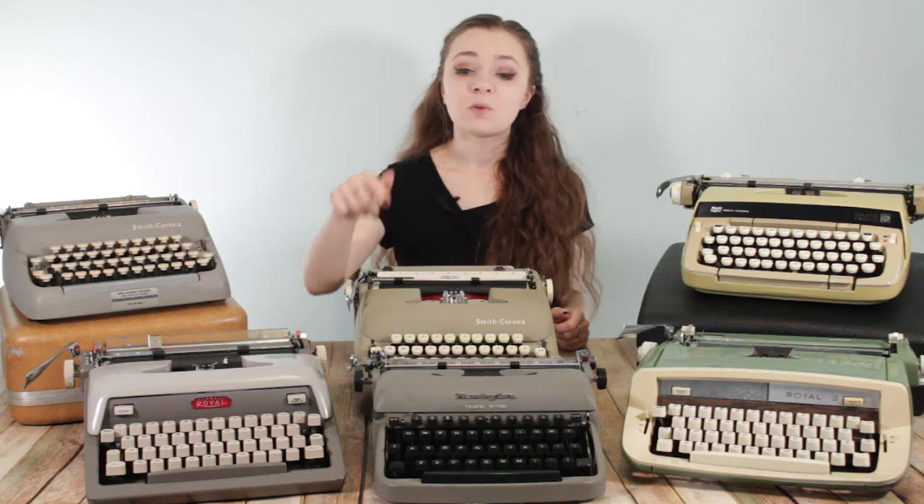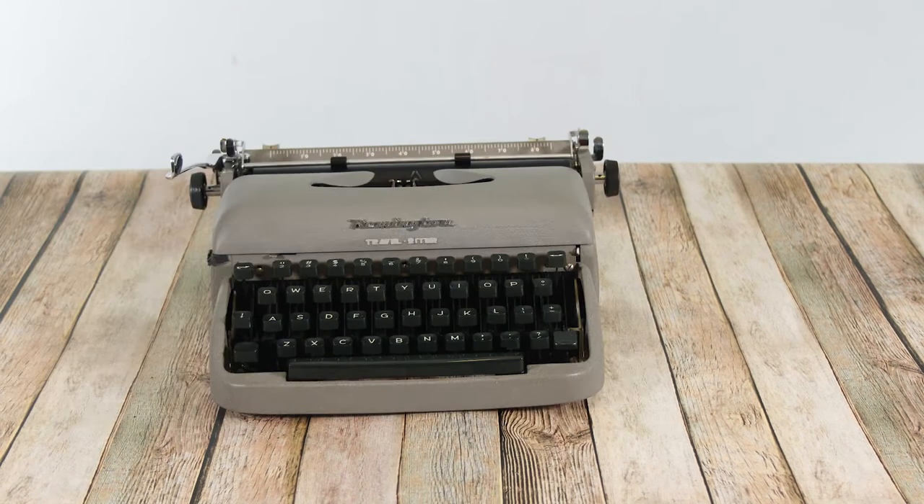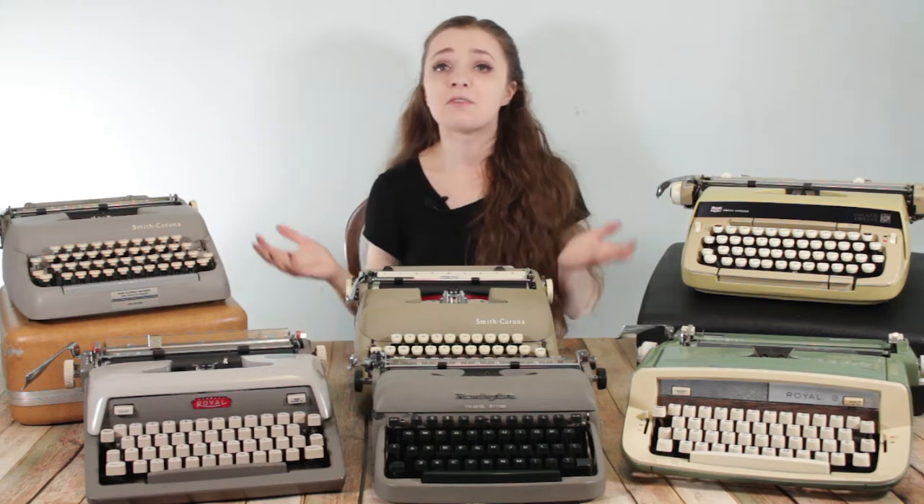The next typewriter on this table is this Remington Travel Writer in the front. This was $10 at a yard sale, and I wasn't even there to purchase this one. Yard sales are a really great place to find typewriters, like estate sales. At the end of the sale, everything has to go or that person has to find somewhere else to put it, so you can usually negotiate prices because they can't just let items sit. Go to places where they have to sell everything — yard sales, estate sales. This typewriter was purchased for $10 by a family friend who then dropped it off at our house.